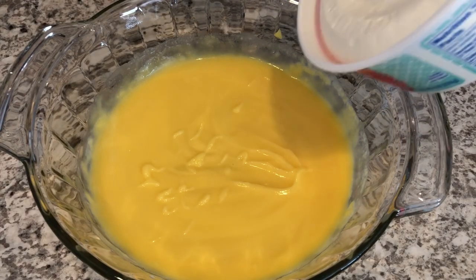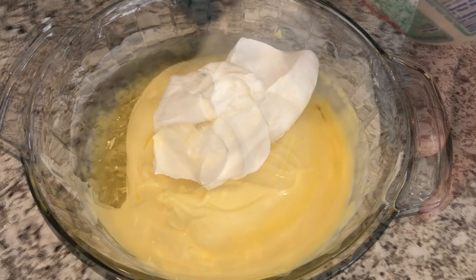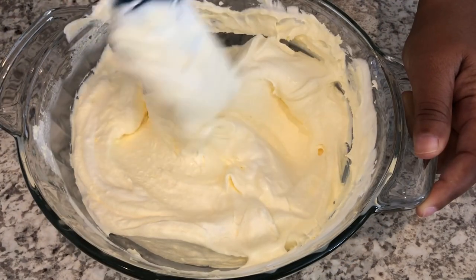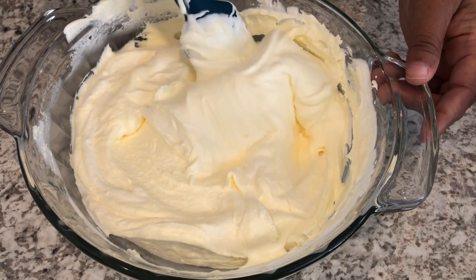Next you're going to gently fold in your whipped topping. Once you have it all combined, you're going to set the bowl to the side.